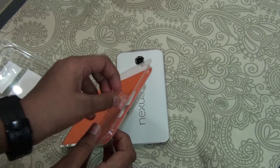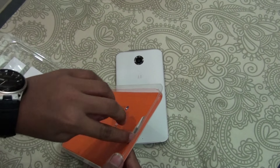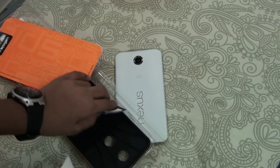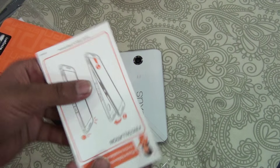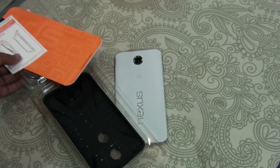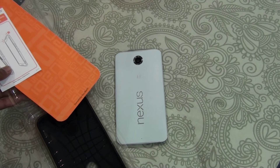Let's go ahead and unbox this. The packaging is very nice. It's easy to open. So there we go. We get some installation instructions on how to install that. And there's the hybrid case.